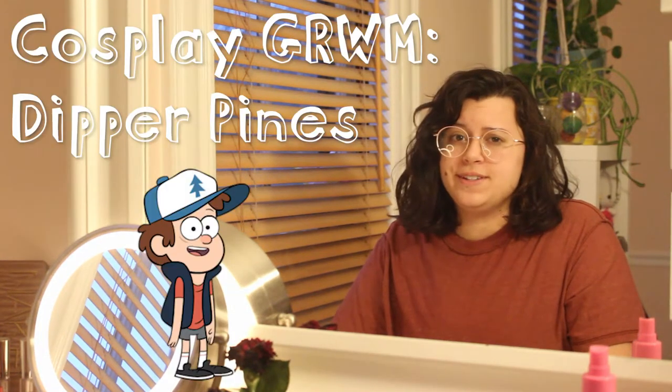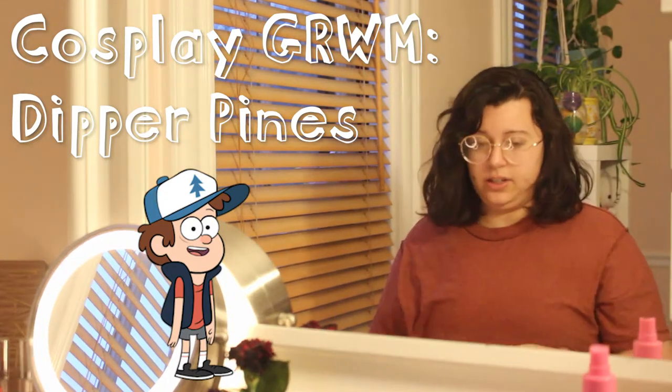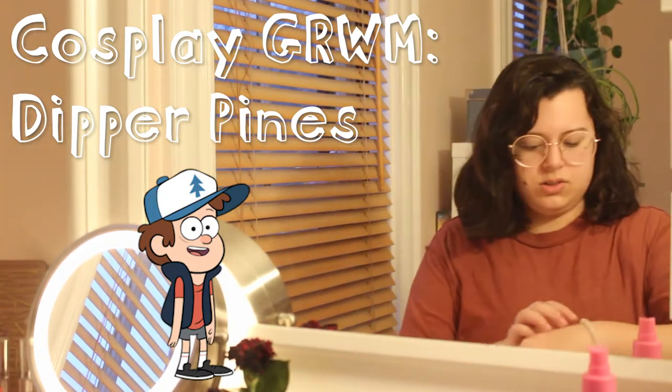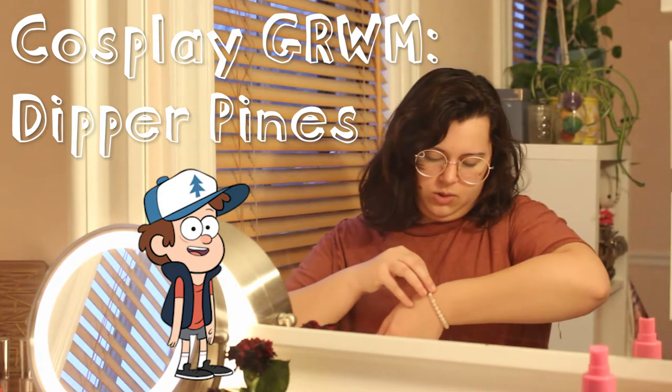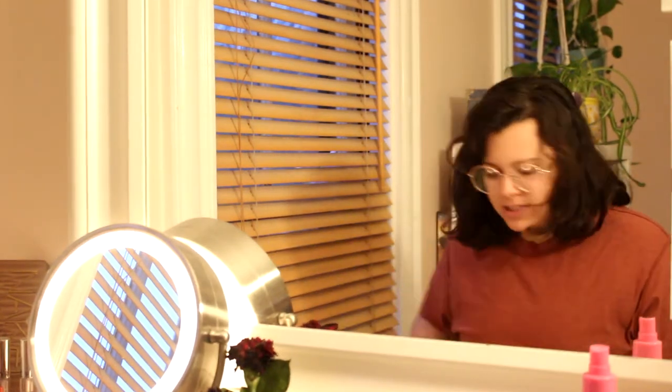Good evening! We're doing another one of these today. I haven't filmed a cosplay video in a hot second, or at least a get ready with me video in a minute. That's what today's video is — we're going to be doing Dipper Pines. I'm already dressed; this is actually a Spider-Man shirt that I flipped inside out because I'm too lazy to get another shirt, and I also have some 12-year-old boy gym shorts. I just woke up from a four-hour nap, so let's get started.